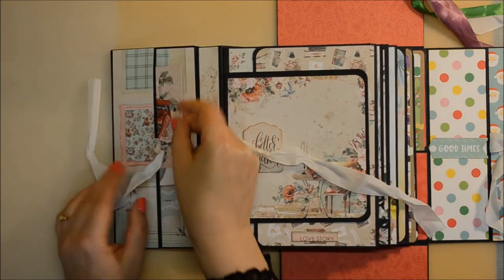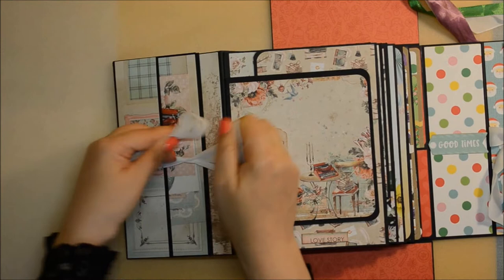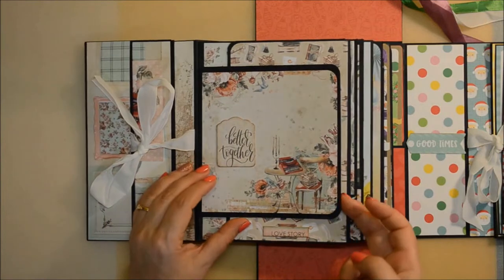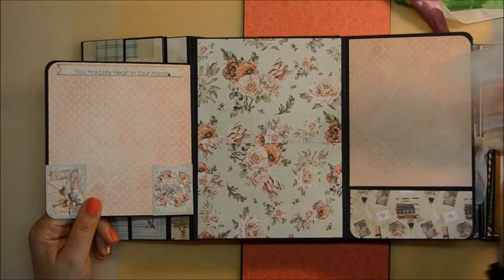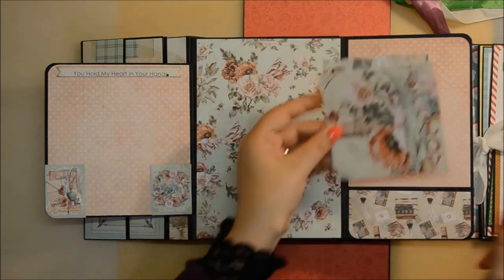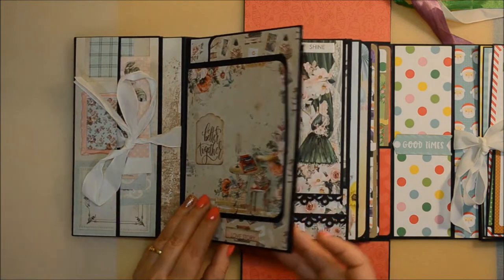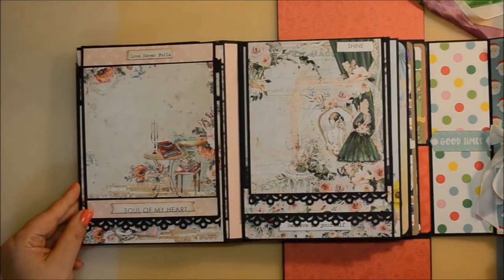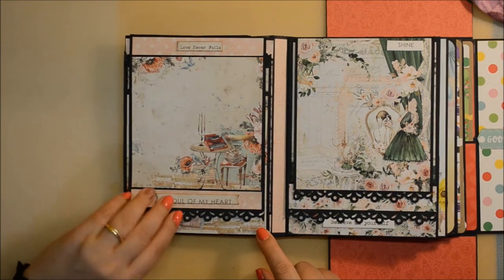So the first inner cover — this is how it looks. You have a pocket and a small booklet in the pocket with space for photos. Here I have used papers from the collection called Love Letters from Mintay Papers. The whole challenge of this album was that I used two designers. On the first four pages I used papers from Mintay Papers. This first page is about Valentine's Day with the Love Letters collection, and it's absolutely lovely.